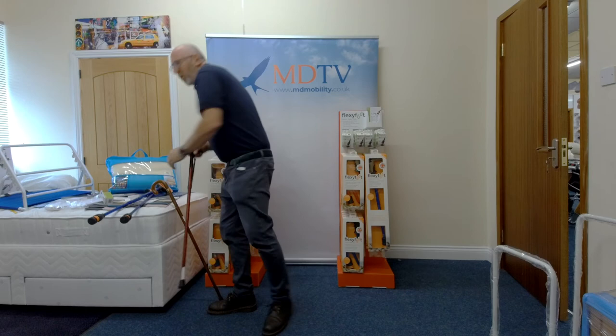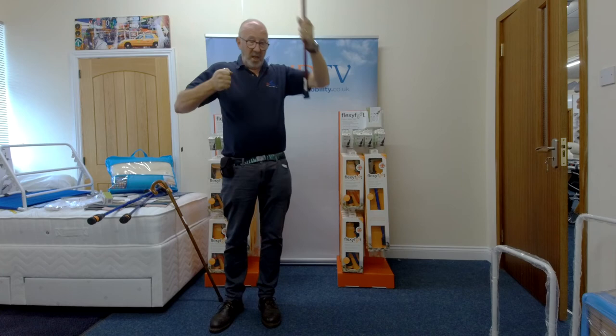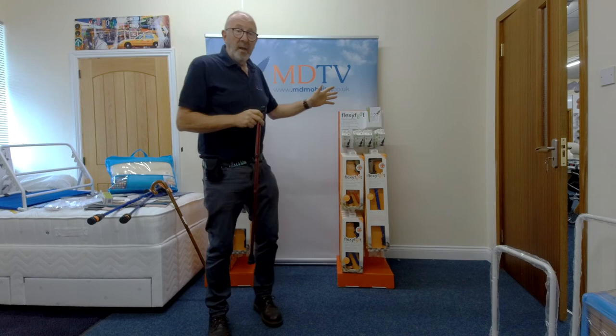A normal ferrule - nothing wrong with them - but as soon as you change angle you're getting onto a very thin edge of rubber. If it's worn, it's even worse and you can skid, which can cause accidents. I'm not having a go at walking sticks - we sell a lot of them and a lot of ferrules - but just to say there is something else out there.